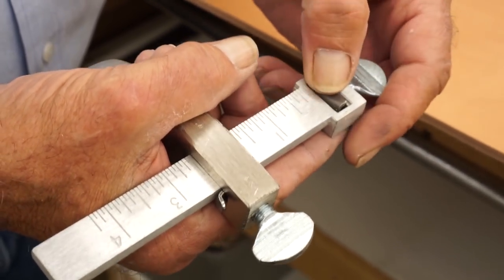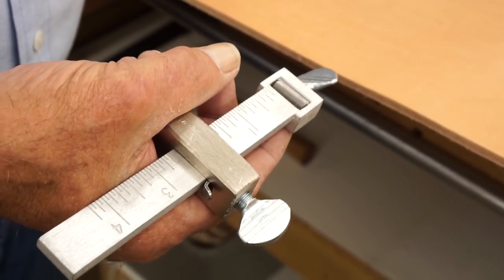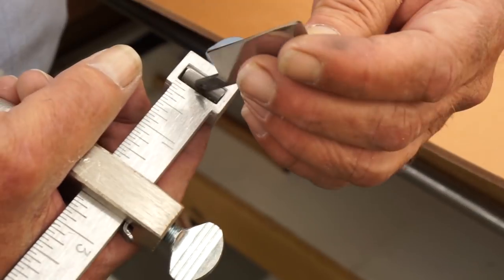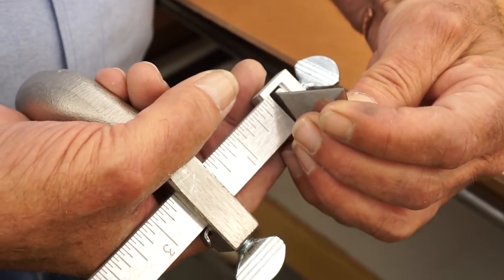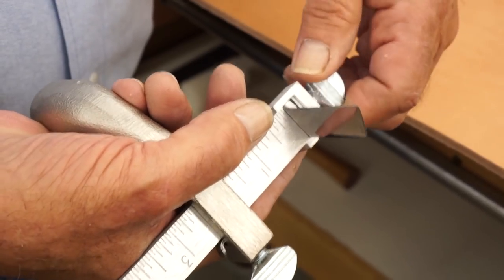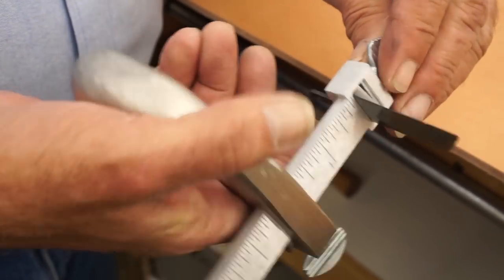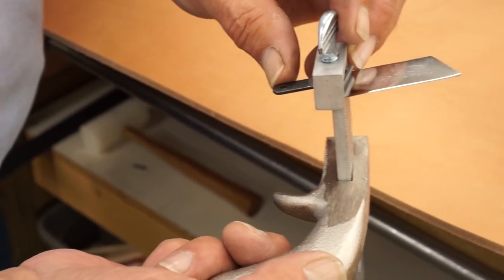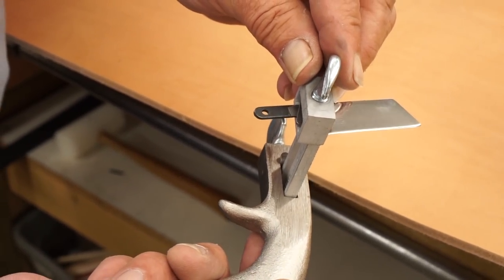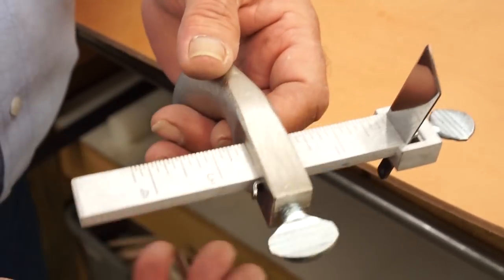You loosen up this wing nut — this is the blade and it goes in like this. Then you tighten that wing nut back up; that shims over against it and keeps the blade from twisting back and forth. The blade sticks out the bottom like that, and that's about all there is to the actual tool.